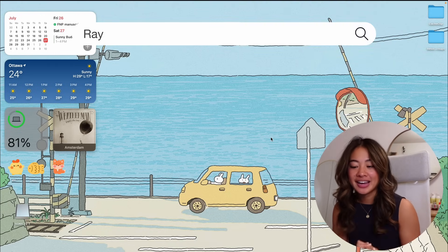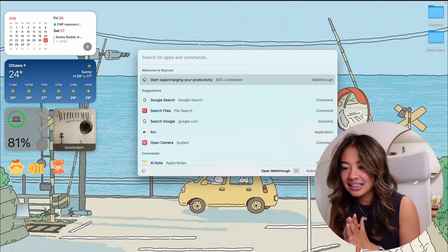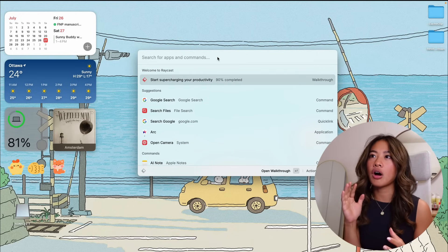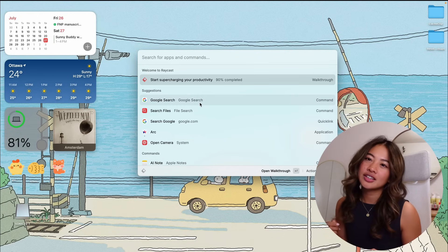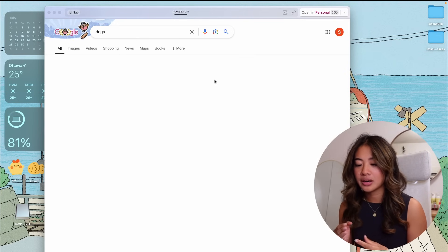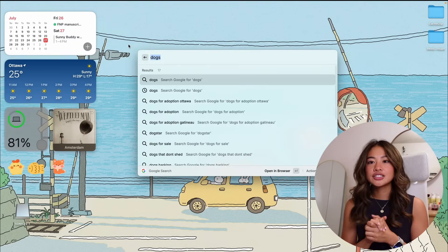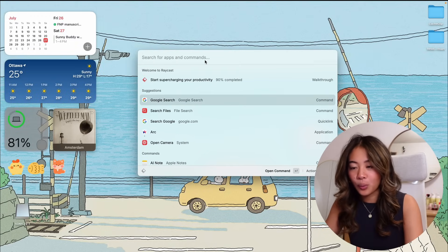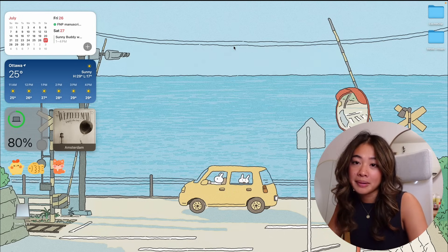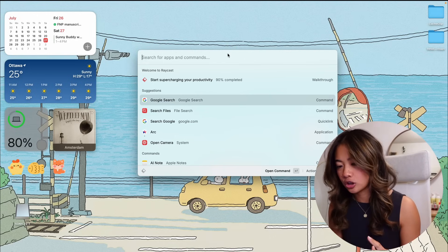Now let's talk about Raycast, which is one of the apps I'm most excited about. It's basically like Apple Spotlight but on crack — it's a productivity software and application launcher that lets you perform different functions on your MacBook in one centralized location in a very efficient manner. To activate it, instead of Command Space for Spotlight, you use Option Space for Raycast.